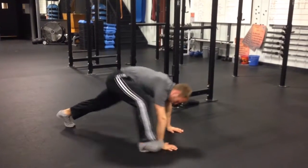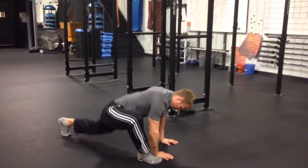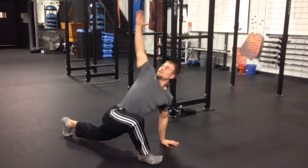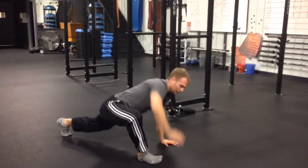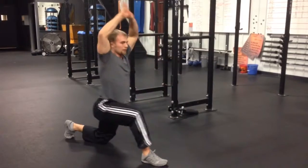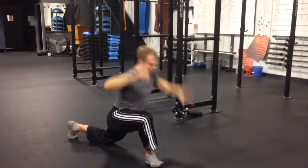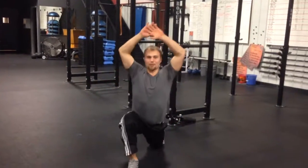Then come back on the other leg. Quick warrior stretch — again pulsing, pulsing. Reach up. Other way — knee goes down. Stretching out that opposite quad and hip flexor of the hip that's down.